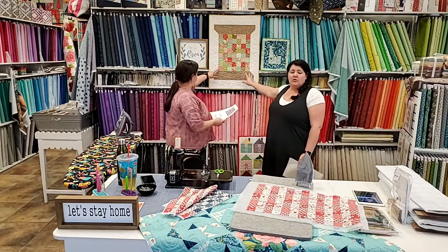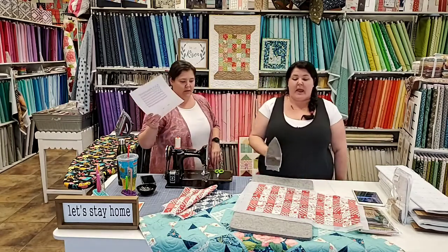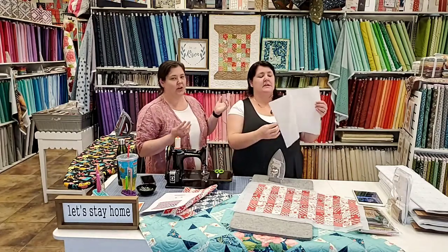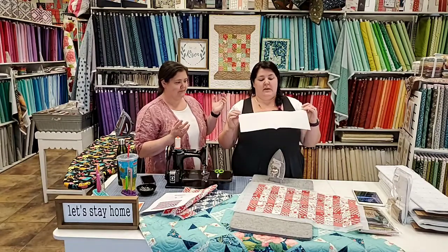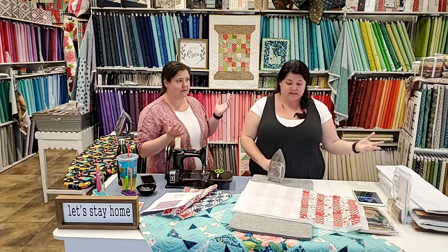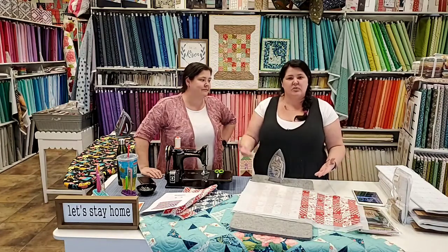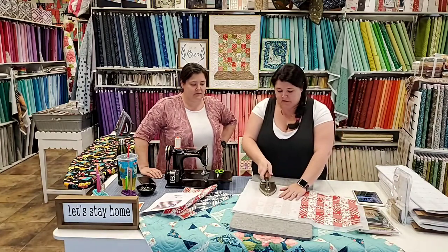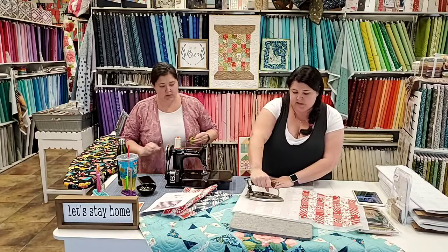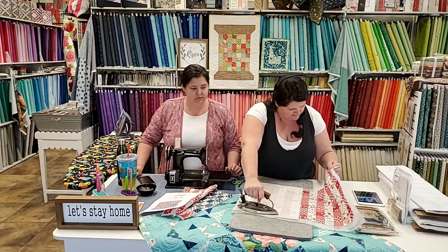You'll notice there are a couple half square triangles on here too, so don't feel like this product confines you to just squares - it doesn't. Now I'm going to pull out my handy dandy pressing sheet. There are a lot of pressing sheets you can buy on the market, which are wonderful, but mine comes out of my kitchen - it's called parchment paper. It works great and I always have tons of it.